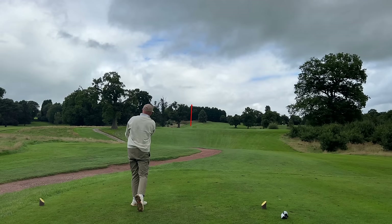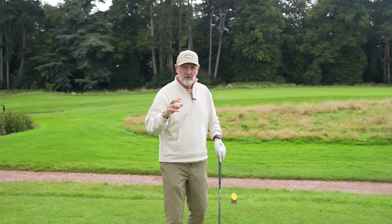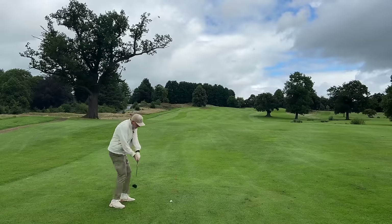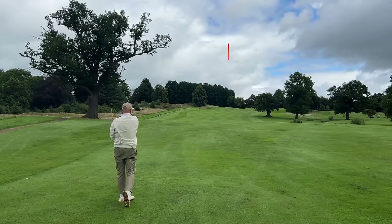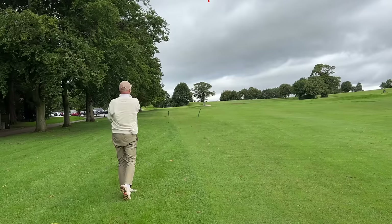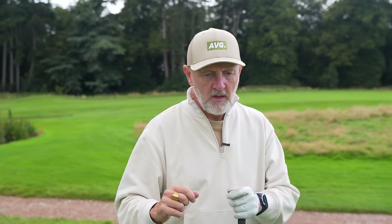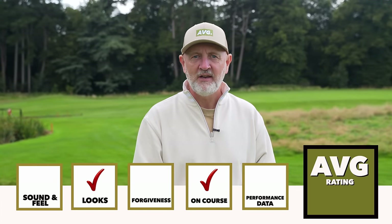That's a super ball flight — able to just step on that one a little bit and flight it down lower. Now let's talk about on-course performance, because that's the next tick in the box. We play it from the tee, from the fairway, and I've also played it from out of the rough. On each occasion it's done exactly what you'd want this type of club to do. I want versatility in a club with 21 degrees in it. It performs far better than I could with a four iron, and does things slightly differently than a hybrid and a fairway wood. In terms of on-course performance, it's been superb — a definite tick in the box.